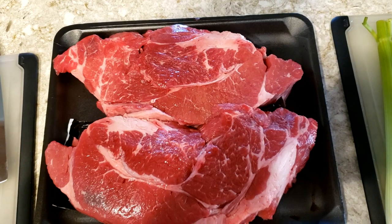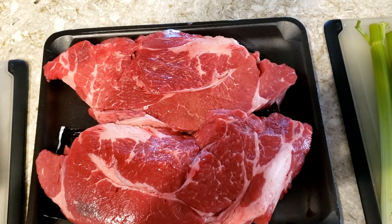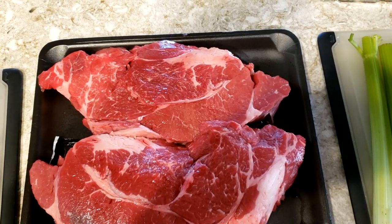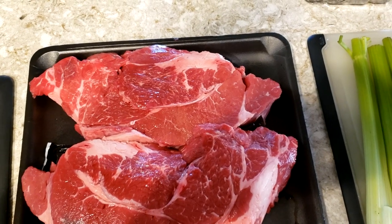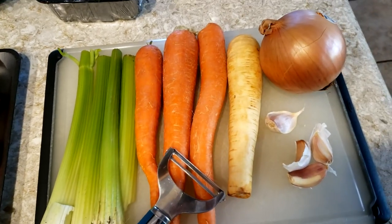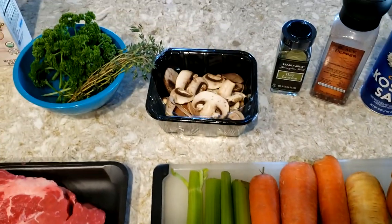Let's get started with the ingredients. I have approximately 4 pounds of beef chuck roast here. I recommend getting 3 to 4 pounds of beef — this is the cut I like. I'm going to trim it a little bit and cut it into 2 inch cubes. You could also buy stew meat at the store, though it might be a little bit more expensive. For vegetables I have celery, carrots, 1 parsnip, a large yellow onion, 4 cloves of garlic, and some mushrooms.